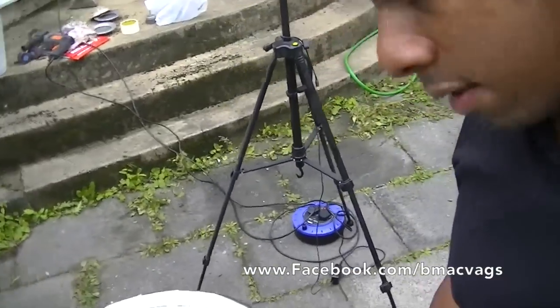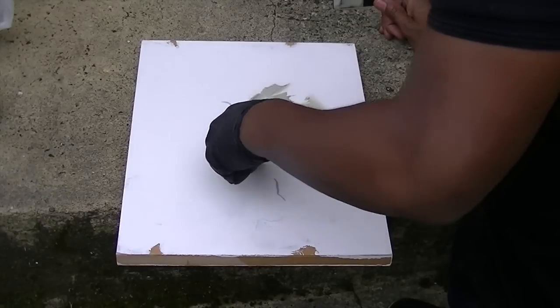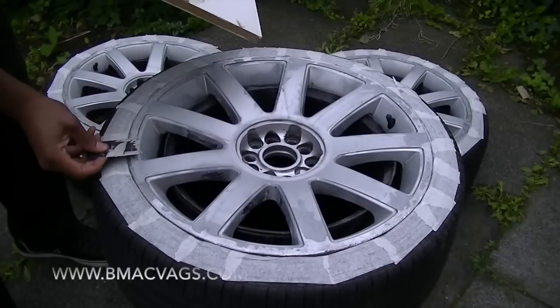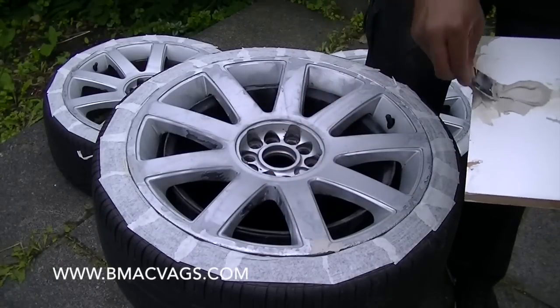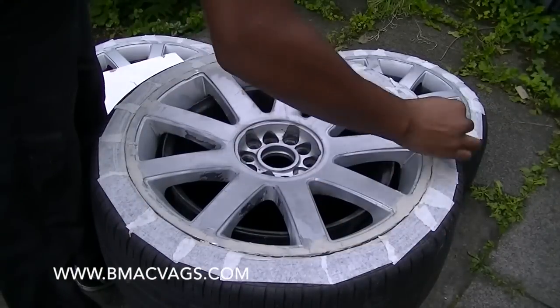Now we've got all the wheels and edges wrapped up, we're going to mix up the filler - in Australia they call it bog, in America they call it Bondo, but we call it filler. Remember to read the label because it may vary, but on this one you use about a golf ball size to a pea size ratio of hardener. Once you've got that ratio, mix it up quickly - it doesn't give you much time. Work on all the areas with damage, but be patient because any extra you put on you'll have to sand off, so try not to put too much unnecessary filler anywhere.